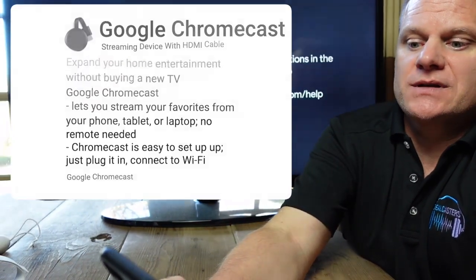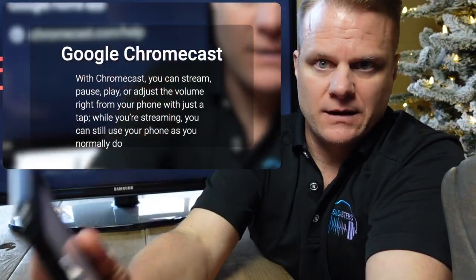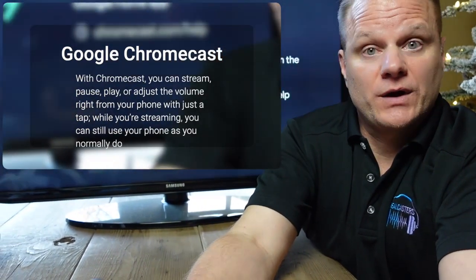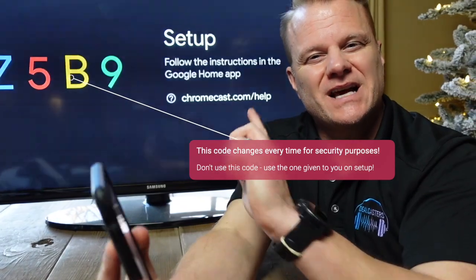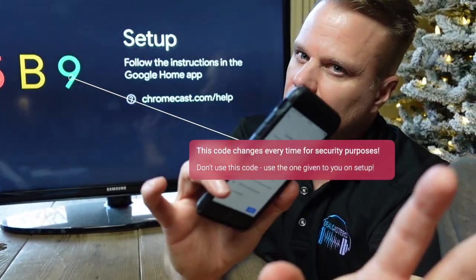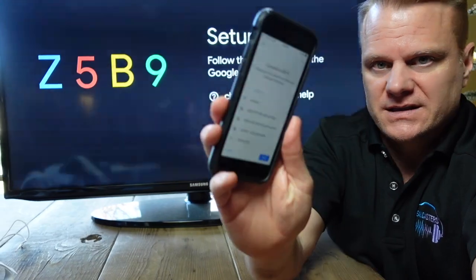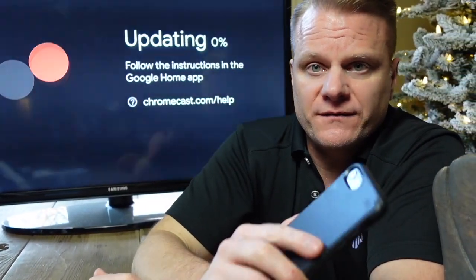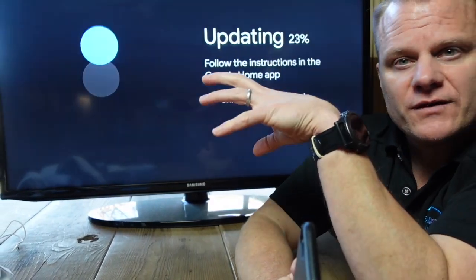Agree to the legal terms, and it'll ask if you want to help improve Chromecast — of course you do. Then it will ask where this device is located in your home, so click the room location you want. After that it asks you to connect to your Wi-Fi. Everything is done in the app — nothing is done on the television itself, which makes it so much easier compared to other sticks where everything's done with the remote and it just takes forever. The Chromecast will also update its firmware to make sure you have everything up to date to get all your apps running.